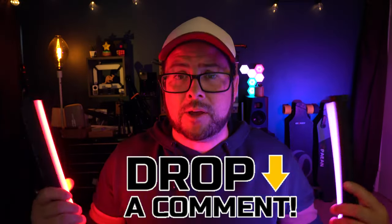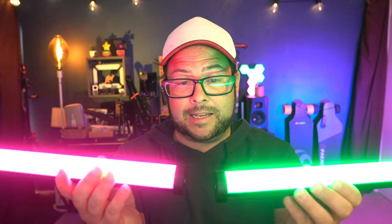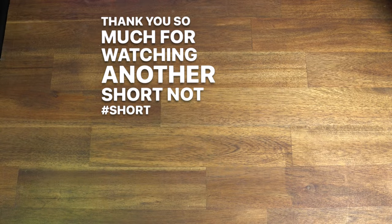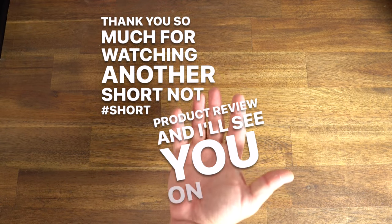I kind of regret saying I was going to give one away, but I will. All you have to do is comment down below your favorite color, and in the near future I'm going to draw one of you lucky commenters at random, and you'll win. Most likely I'll just buy one and send it to you because I actually like having two. Thank you so much for watching another short — not short — product review, and I'll see you on the next one.